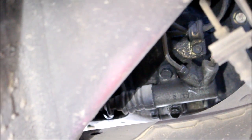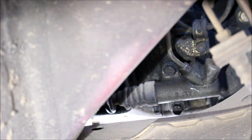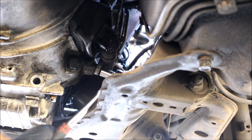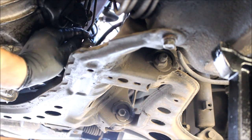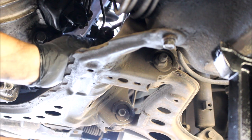Next up is the slave cylinder. Looking through the passenger wheel well, it's bolted to the side of the transmission — you've got two 12-millimeter bolts there. You don't have to remove the slave completely, but you do have to remove it from the transmission. It's easiest to unbolt it from underneath the car. Once you remove the bolts, you can free up the slave and just push it off to the side.